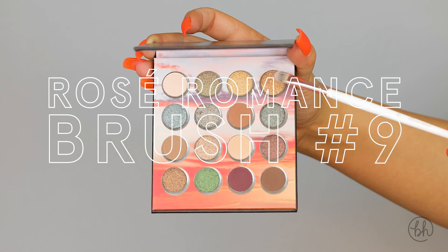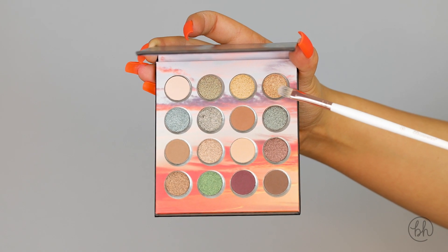Going back in with my number nine flat brush, I'm going to take this gold shade and place it on my lids.